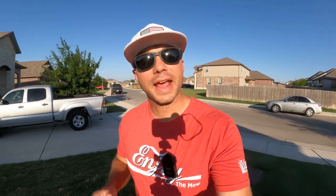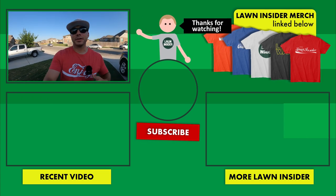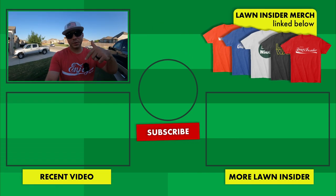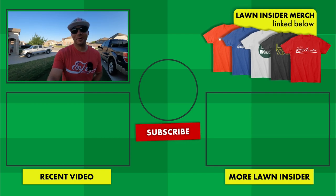Alright y'all, I think I'm going to go ahead and wrap it up right there. I hope y'all enjoyed the video — if you did, please leave it a like. If you're enjoying the content and want to continue to see more, hit that subscribe button below the video. If you have any questions, comments, or concerns, leave those in the comment section below. I'll see y'all again soon — Lawn Insider out.